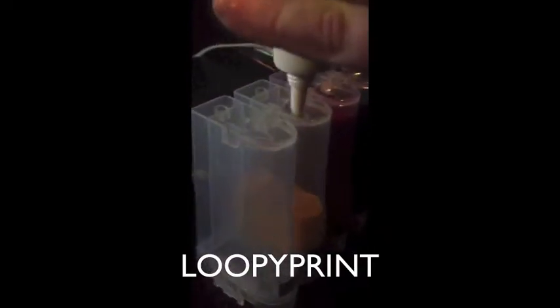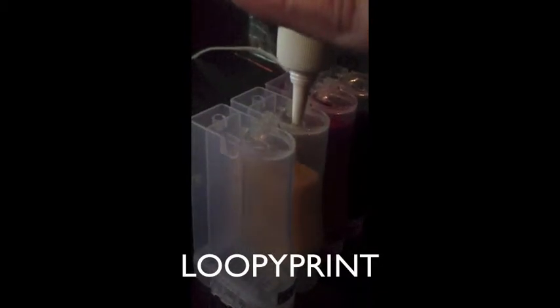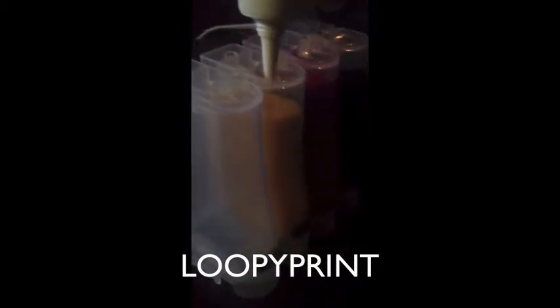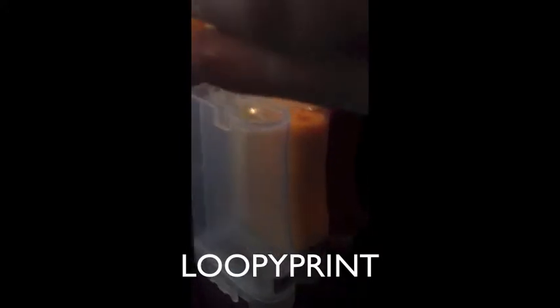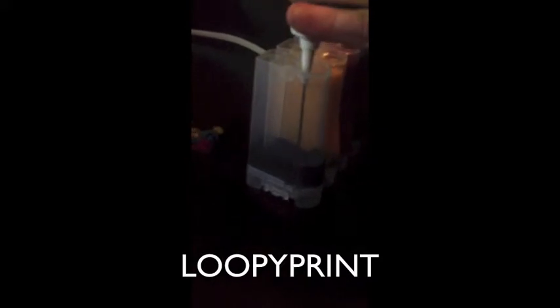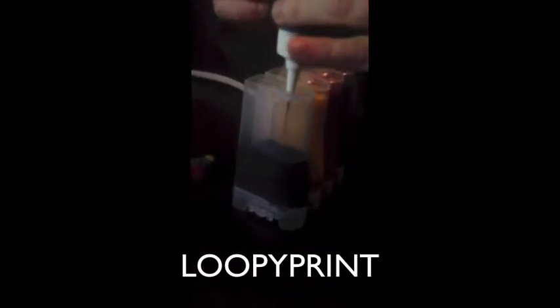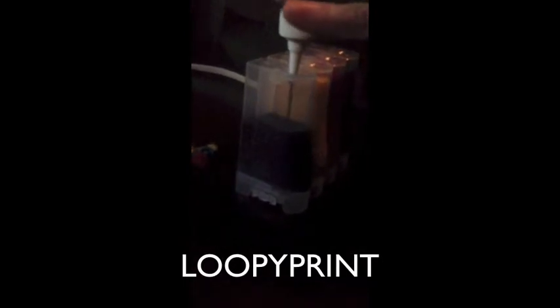I'm filling up the yellow now — I'm emptying the full content of the bottle inside. Once you empty it inside, it should stop about an inch away from the top. The bottle is now empty. Now I'm filling up the last colour — just make sure you don't get black and blue mixed up, as this can easily be mixed up and it will affect your printing if you put it in the wrong bottles.